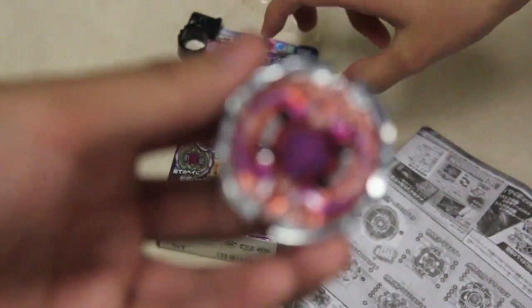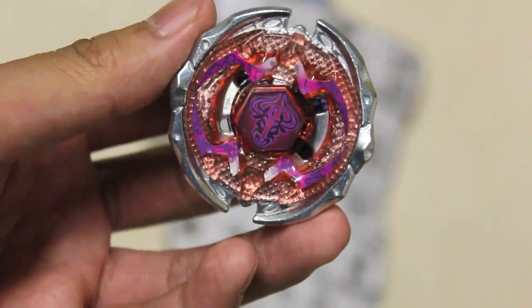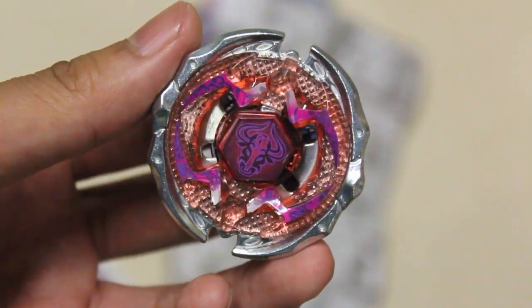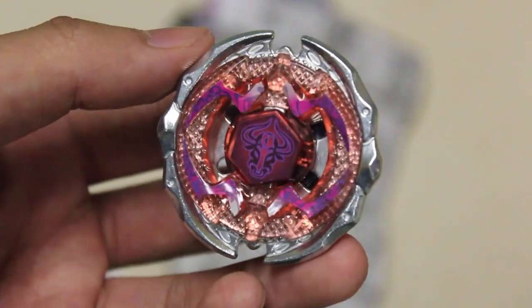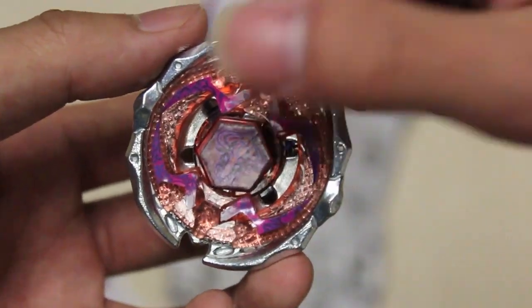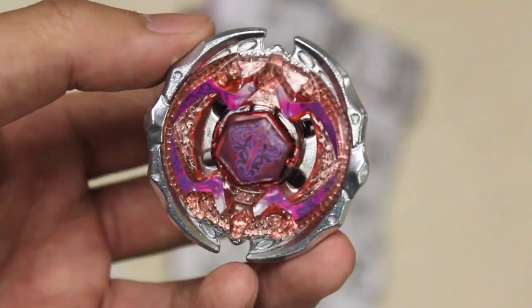So yeah, unboxing of Forbidden Ionis. Look at his ugly sticker job — that's why you should trust William. Hey, watch your mouth. Watch your JJupiter sticker — it was even uglier.